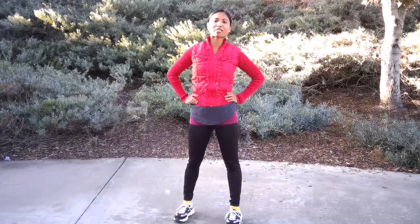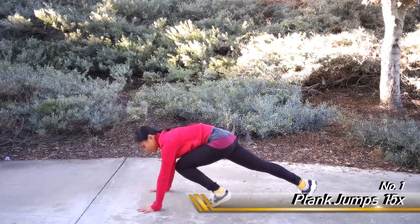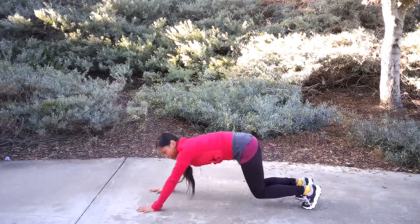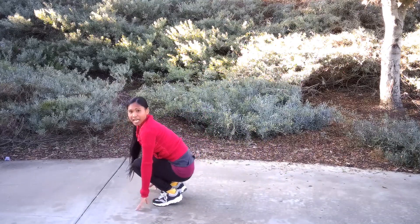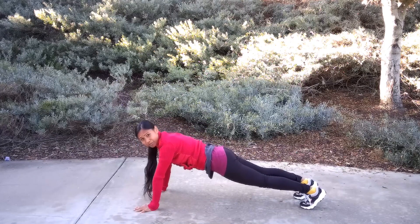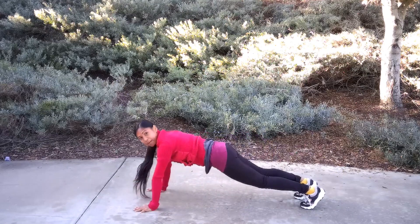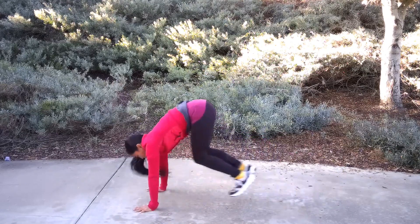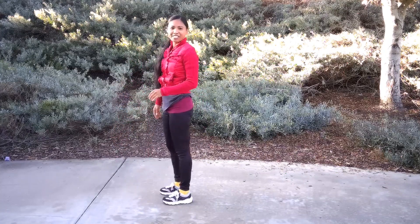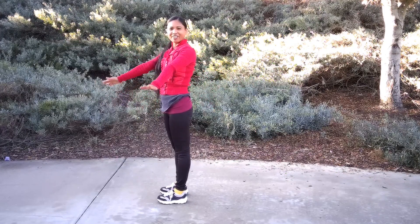Let's go ahead and begin with our first exercise, which are plank jumps. You're going to get down into a plank, and you're going to move your bottom back. Then you're going to jump forward, and then go back into a plank. As you jump back, make sure your body is aligned, then come and press your bottom back towards your heels, and back to the front. We're going to do 15 of these. Let's begin in 5, 4, 3, 2, 1.